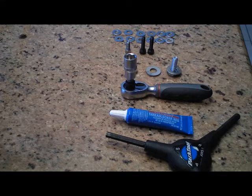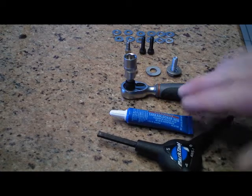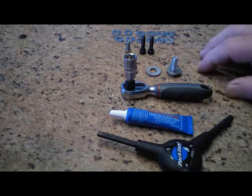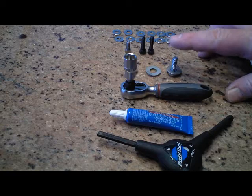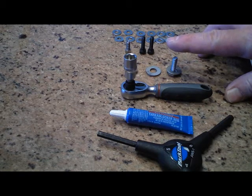Today I'm trying to demystify the assembly of an IBEX trailer with a green speed rack on the back. We have a simple Allen number four that we're going to use, a little thread lock, a little ratchet, and nuts and bolts to assemble the fender.